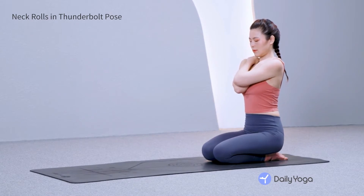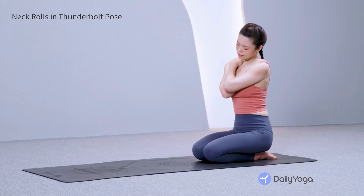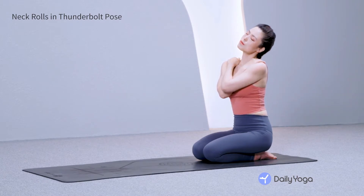Exhale as you bow your head forward, chin toward the chest. Inhale, roll your head to the right. Lift your chin toward the sky. Exhale, roll your head to the left and back down, chin to the chest. Sit tall through the spine. Inhale, make another circle with your head, flowing to the right. Exhale as the chin comes back to the chest. Flow through another circle, keeping your shoulders relaxed, being mindful of your body.